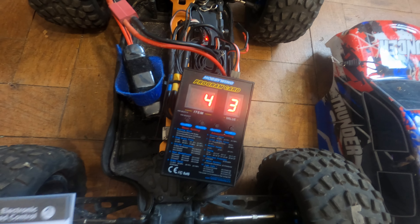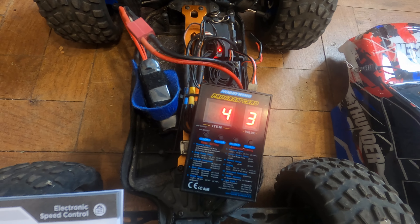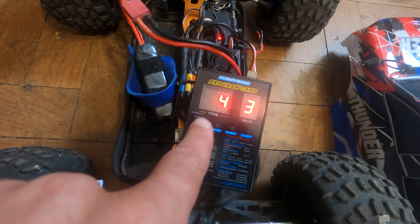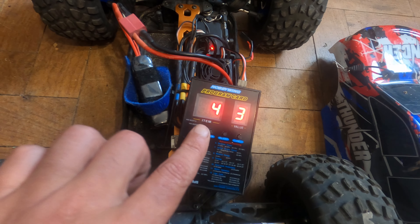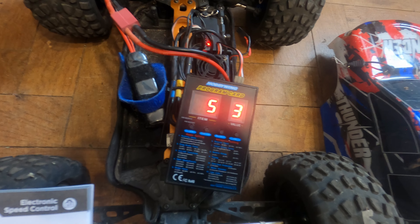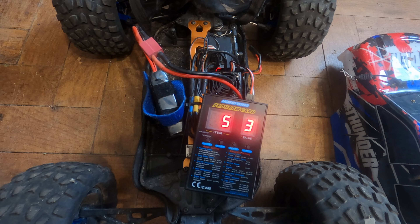The last item you have is the punch — the instant delivery of power to the car. It has four levels; I'm going to test the very aggressive level another day, but that's a cool feature. I'll have to test if it wheelies all the time. The last item is brake force — how much it brakes. It's at 75 percent; I'll leave it there. At 2S it's good, but if you're using 3S you should change it to 50, level two — that's my opinion. Alright, that's all for today.